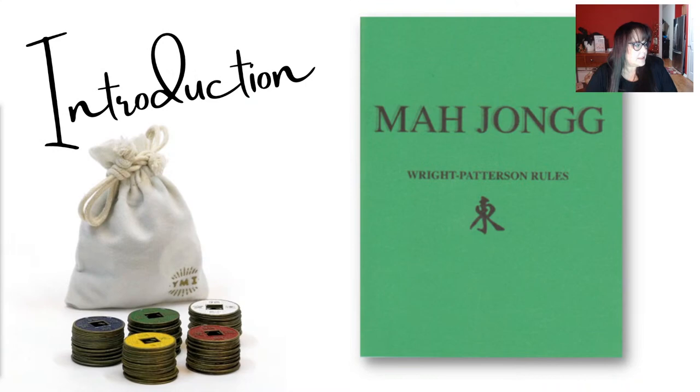There's a little bit of a delay so we're going to wait until YouTube catches up with my home screen. Okay, there we go — this is an introduction to Wright-Patterson Mahjong. I'm going to go through it quickly so that we can get to the Let's Play and you can see a demonstration of the game at Mahjong Time.